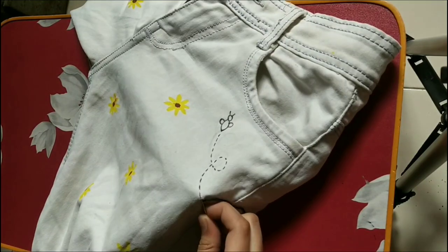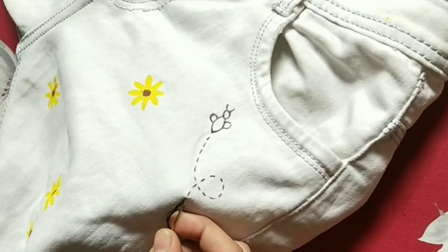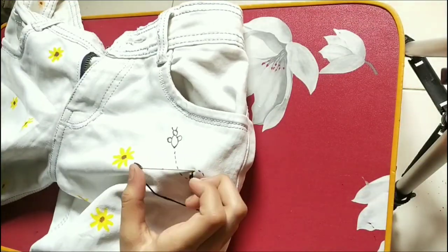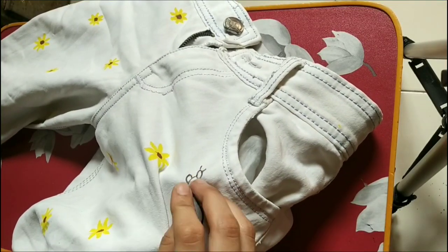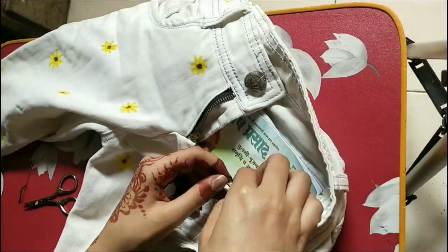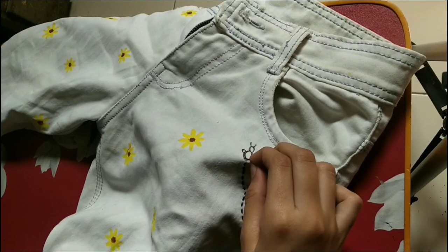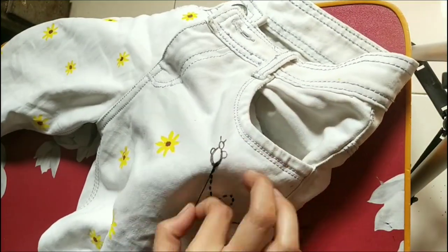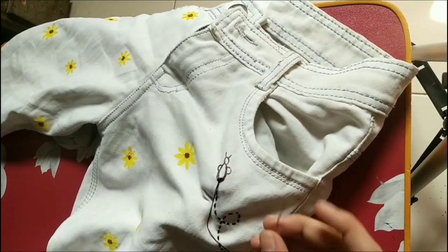Then we'll take a black thread and do a running stitch on the dotted line. Then we'll take only one strand for the bee's body - bee is a little more difficult than a spider, not difficult but a little confusing. We'll divide the bee into four parts and do the first quarter with a standing line with the black thread.